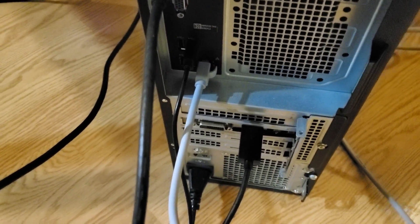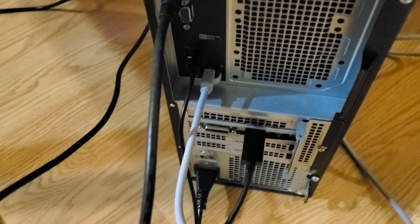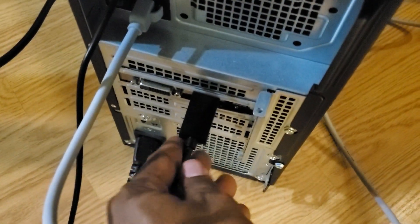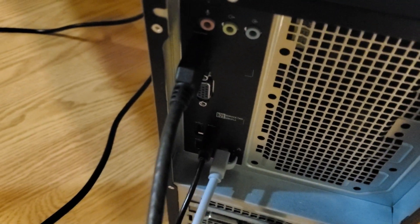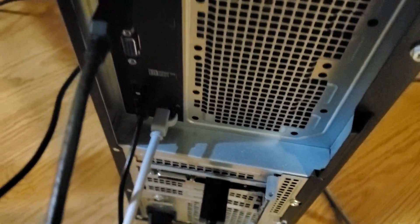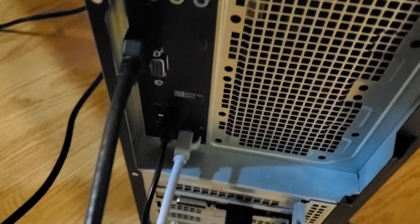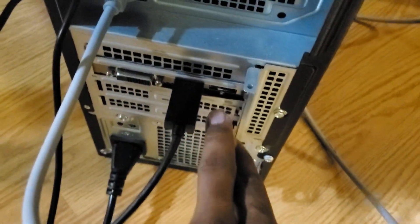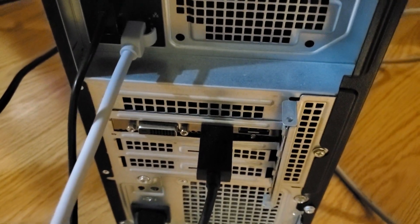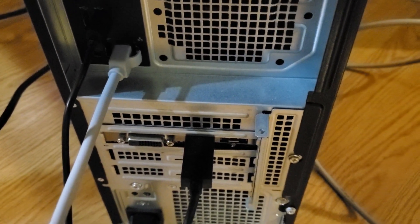I'm going to use the bottom one. This is going to be the one from the Atgames going all the way up into the computer. And then this one's coming out of the Rachel board, going right into the Rachel board. Then you got the USB coming out of there right into the USB port. And then you got more ports — you got VGA, DisplayPort, and DVI if you want to go out and add more monitors.